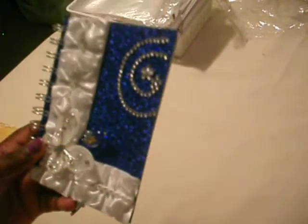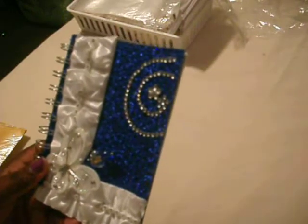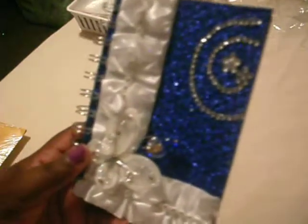My other swap partner was Darlene, and she loves royal blue. So this is what I came up with. I found this fabric at Hobby Lobby because I did not have any royal blue at all in my stash. I ran to Hobby Lobby and I found this great fabric and I used it. And I added this trim and this white mesh bling here.